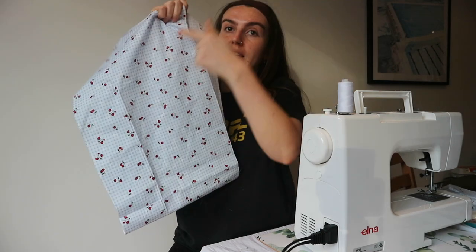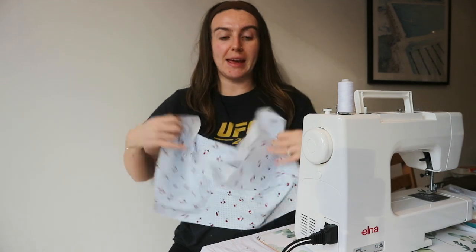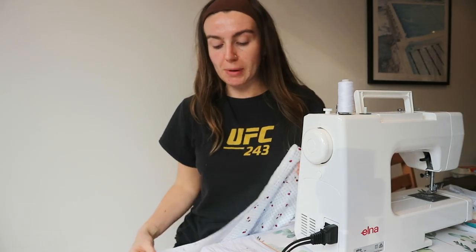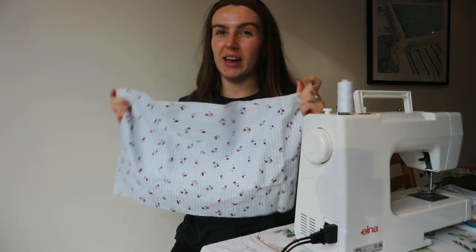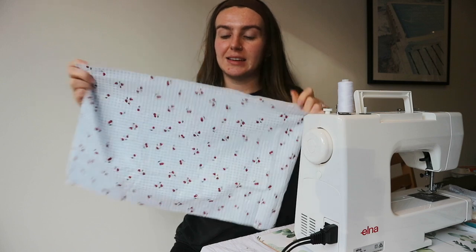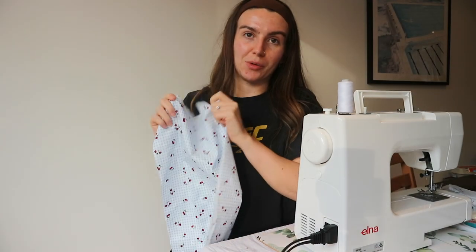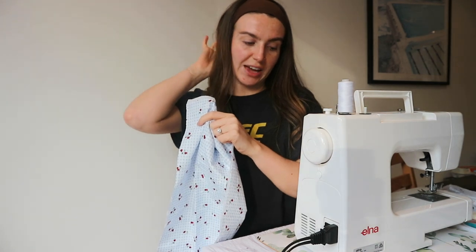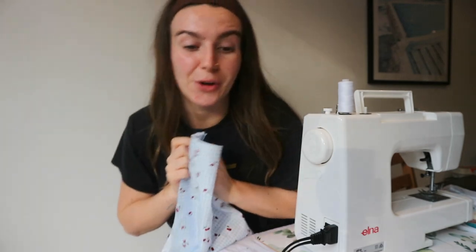Then I can start shirring across which will bring it in so it fits me properly. I feel like maybe I should do the buttonhole thing before I start shirring, because once it's all pleated and gathered together it's going to be really hard to separate it out. But I'm going to start with the easy things first and not cut corners and mess this up.